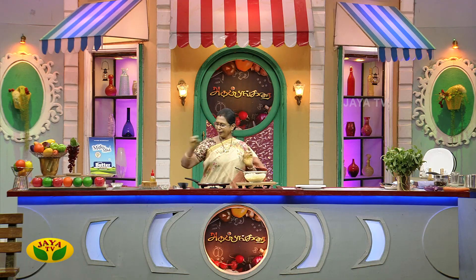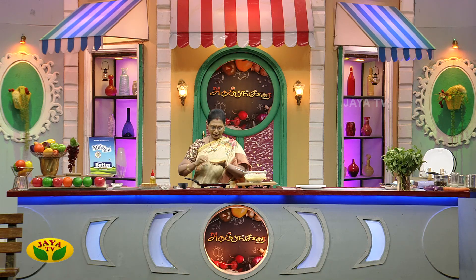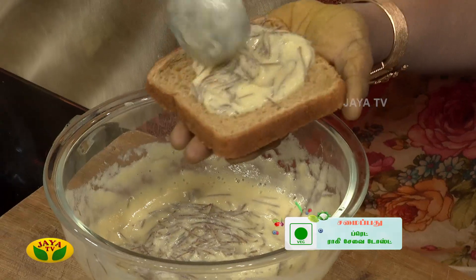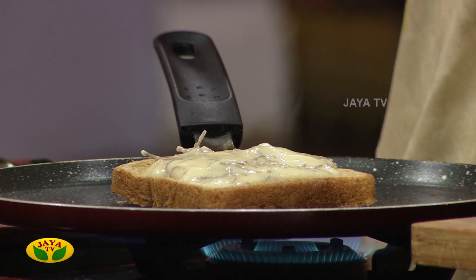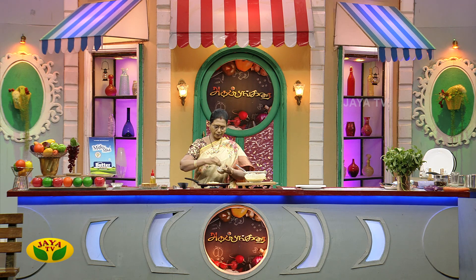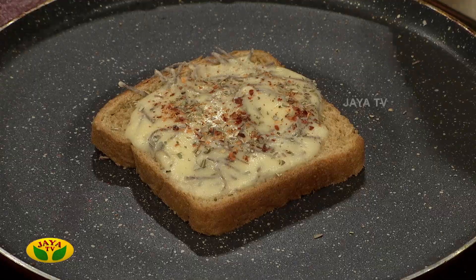Let's cook the dough. Add regular brown bread. Let's cook the butter and spread the dough. Let's cook the pizza flavor and chili flakes. Add a little oregano. Let's grate the cheese — it's very tasty.